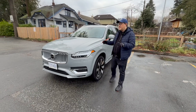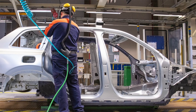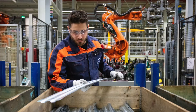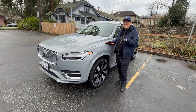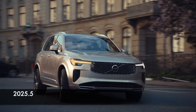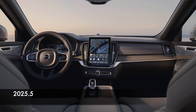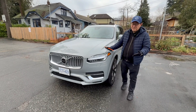This Volvo XC90 is built in Sweden. Keep in mind that Volvo is owned by a Chinese company, but this particular model is built in Europe, and I'm curious to see how good the quality is. Also keep in mind that this is a 2025, but Volvo will be introducing a refreshed version as a 2025.5 soon, where the grille and interior have been changed somewhat. This one is still the 2025 pre-facelift version.